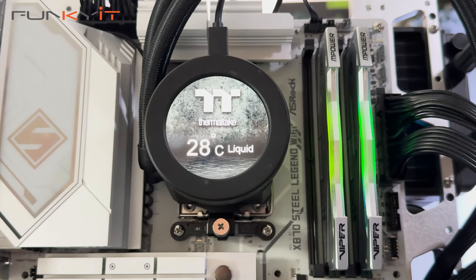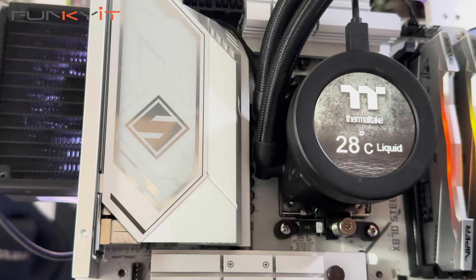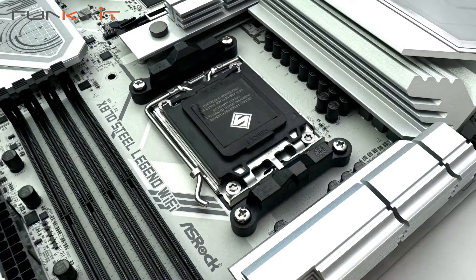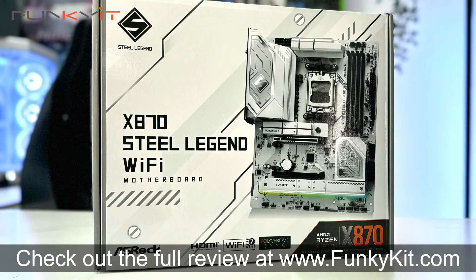If you're after a decent X870 motherboard with an all-white aesthetic, then the ASRock X870 Steel Legend Wi-Fi is perfect for you. It's got a good amount of features and offers decent performance at an affordable price. You can check out the full review on our website at FunkyKit.com.